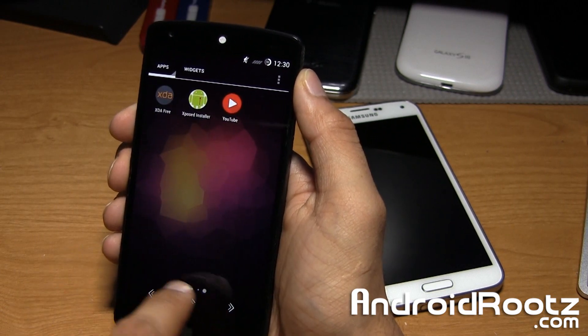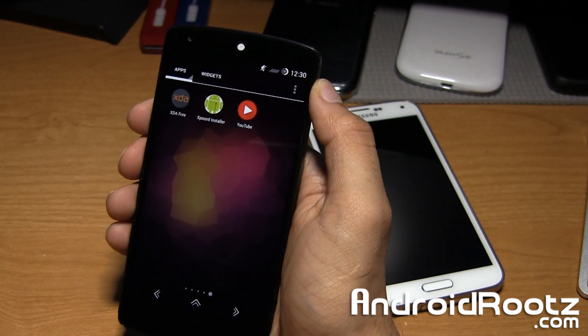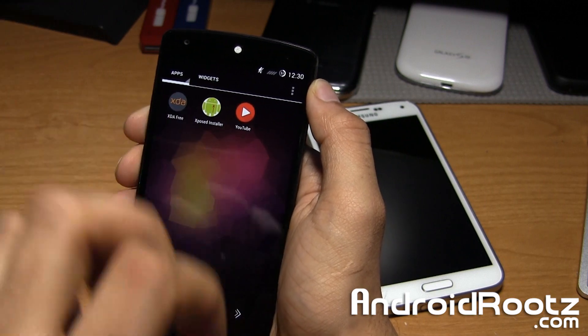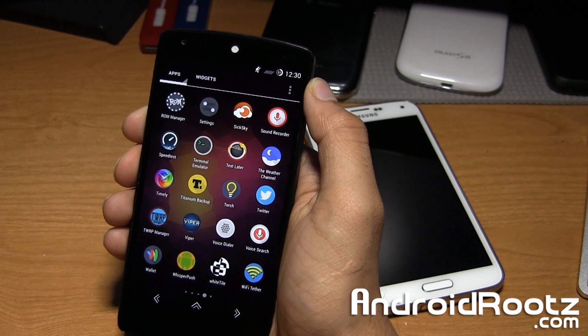The first thing you're going to do is make sure you have Xposed Installer downloaded and installed. If you're wondering where to get all these files, I have a link down below in the video description where you can go ahead and pick up all of these files and APKs I mention in this video.